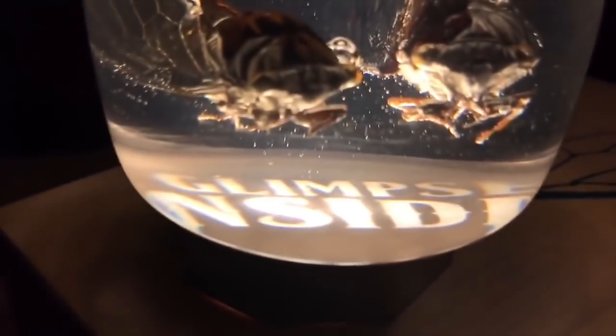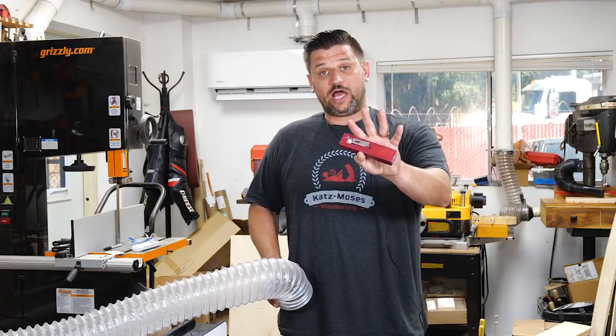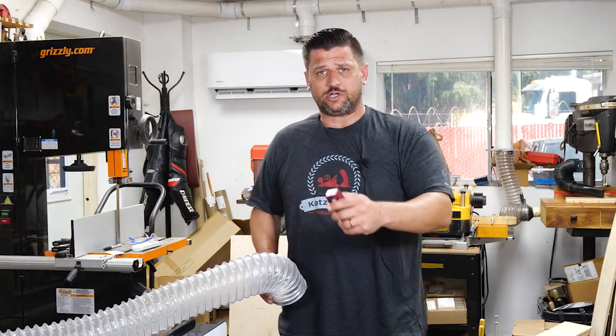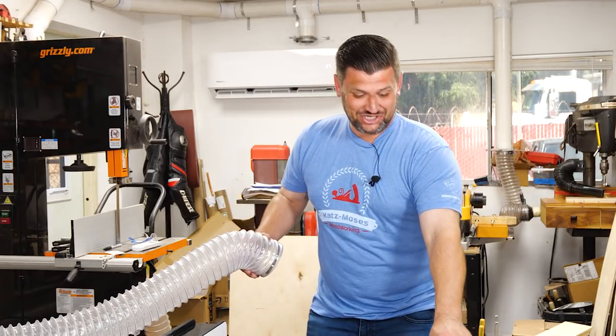Our next tip is more of a life tip than a woodworking tip. If you've got a client coming to the shop and your shirt's all dirty from working all day, you can just use your dust collector to clean it. Whoa! I've never had to change colors before.